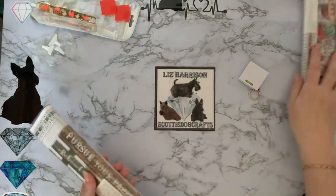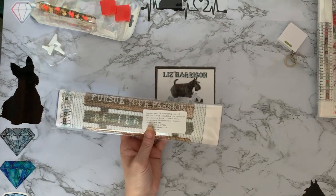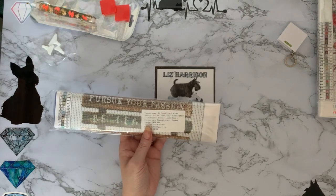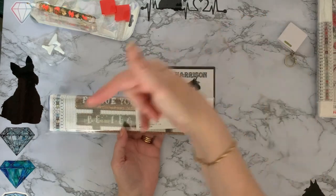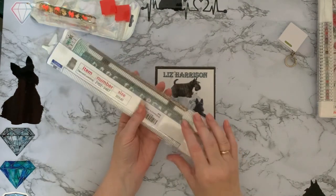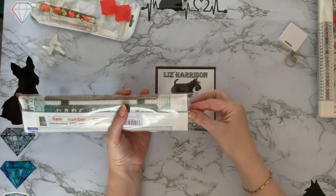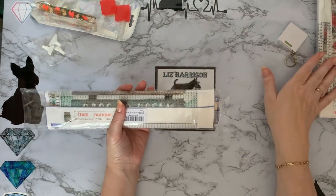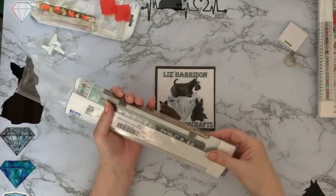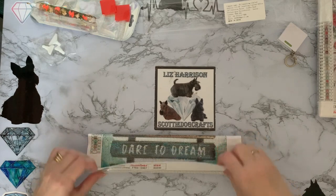Now let's have a look at these diamond paintings. These have come from - oh goodness - the Tanker Kwan Ziwan Lua Kujidian store. I will put a link down below. Imagine having to put that on your school register - that's just about every letter of the alphabet! They were supposed to be £5.99 and £6.99, but I got them for £7.88 for the two, so just under £4 each after the coupons. And yes, they're 30 by 40.